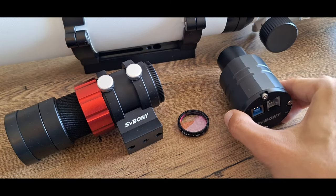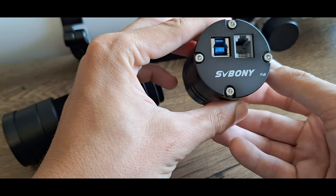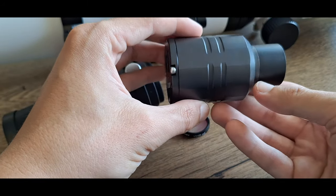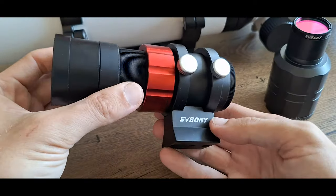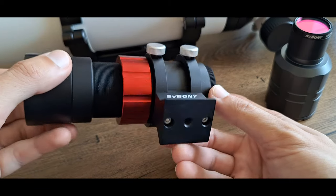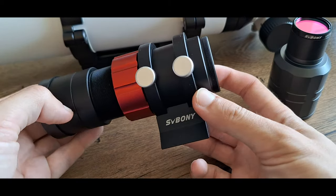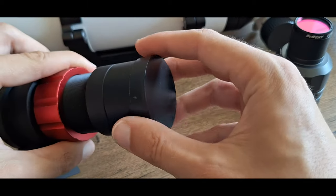For precise deep sky images, we use auto-guiding so that the mount can track stars more accurately. For that additional setup, we use the SV Bony camera SV305 with an optional guidescope of 30mm aperture and 120mm focal length, also from SV Bony, which is attached to the scope by this beautiful red handlebar.